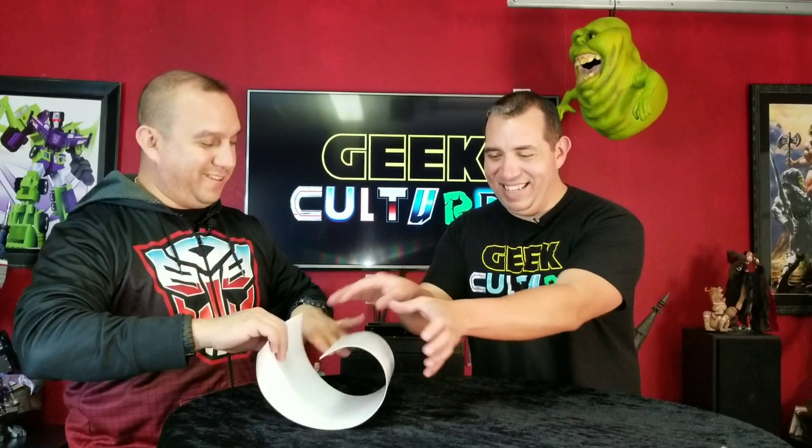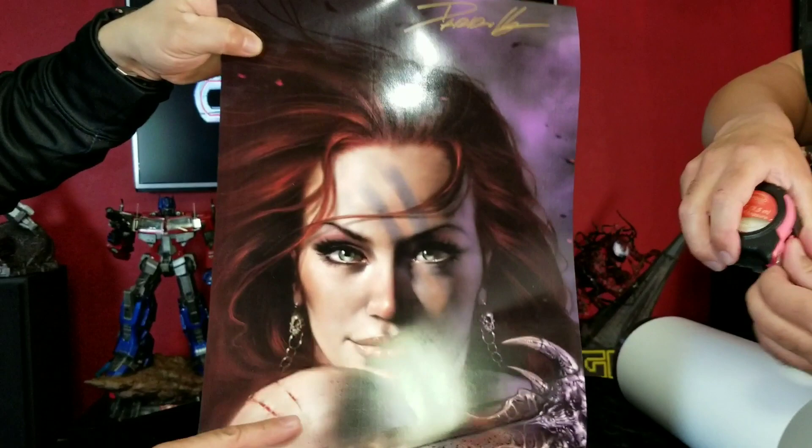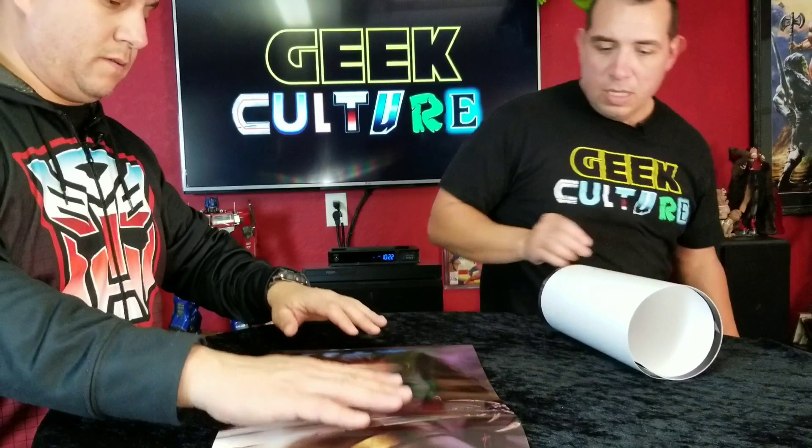We got them in white packaging. I love that image - it's actually the back, so one at a time. We've got Red Sonja here, signed by Lucille Perillo. It measures 17 by 11. So you've got Red Sonja and then we have Black Cat.